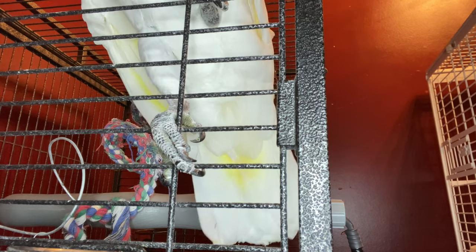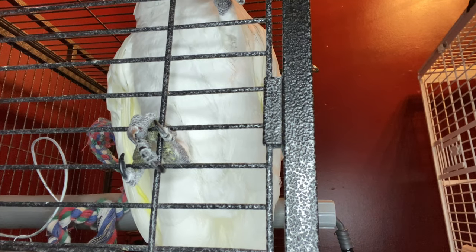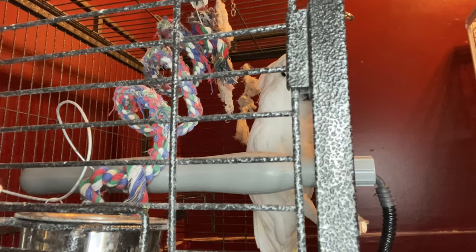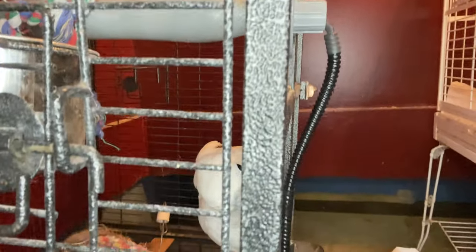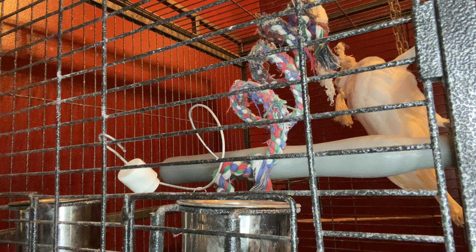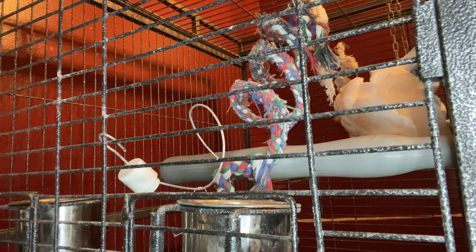He's reaching out for my phone — you can't get my phone, babe, he's so funny. I think it was a good purchase. I did tape down the cord to the cage. I'm really worried about this cord because he reaches out and grabs stuff and drags it into his cage. As you can see, he's already chewing on the tape on the cord. I think it was a good buy and I would recommend it. Thank you so much for watching — choo-da-loo, bye-bye!